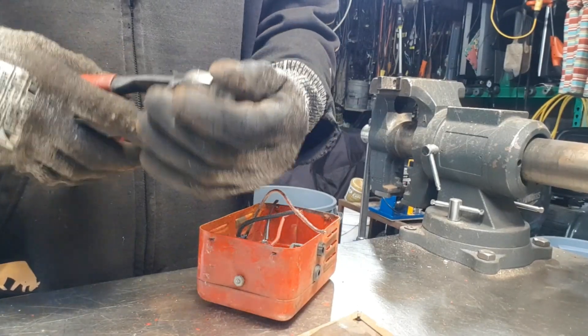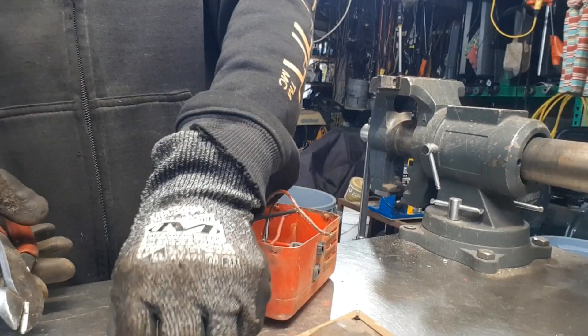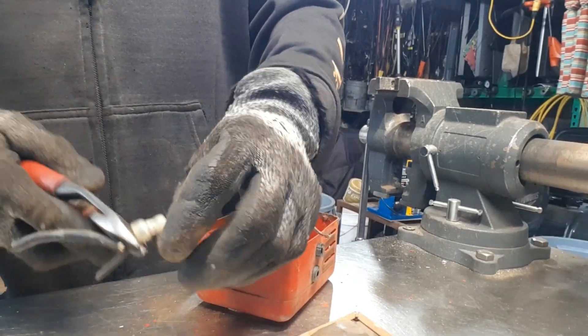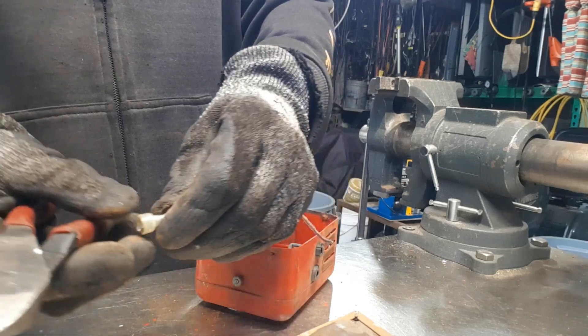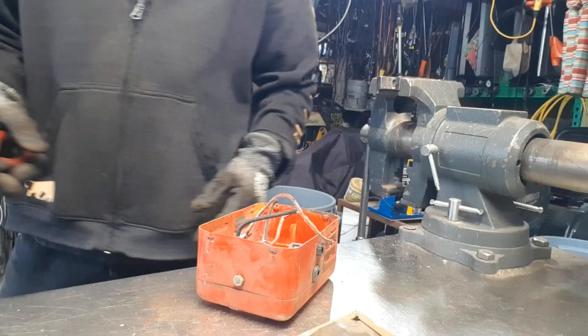These things, I have never figured out how to take them apart, so I just cut them off. You lose, what, a quarter of an inch of copper. Put it in a shred bucket, you know.